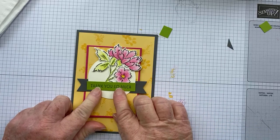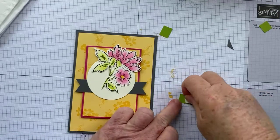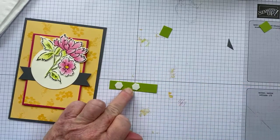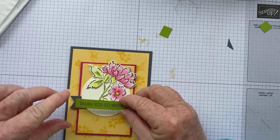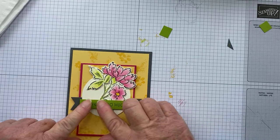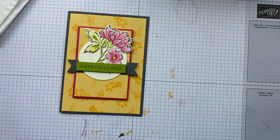So that is our sentiment done. All we're going to do is put this across here, but first I'm going to chop off the sides so it's not too long — just like that. Then I'll add a few dimensionals and pop that over the top, like that.